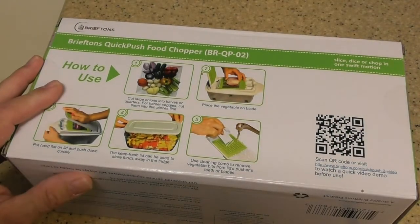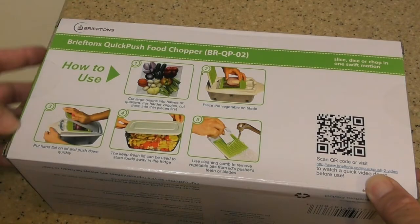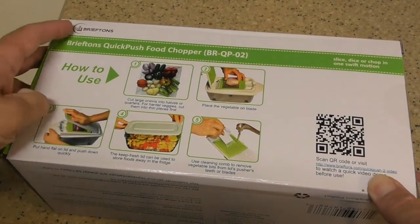Reading a lot of the reviews, many people said this thing is exceptionally sharp. If you clean it with your fingers, you're probably going to cut yourself because the blades are extremely sharp.